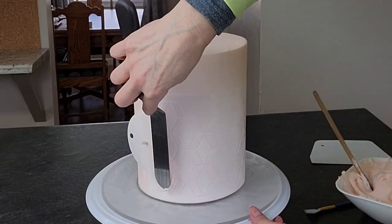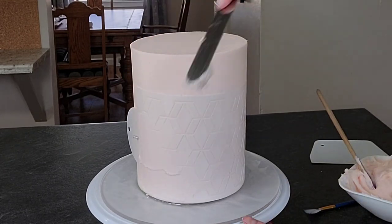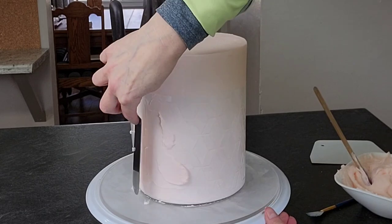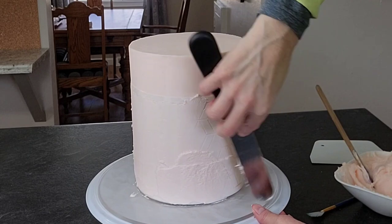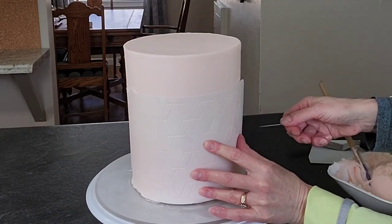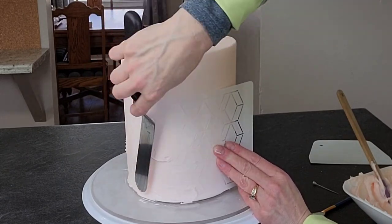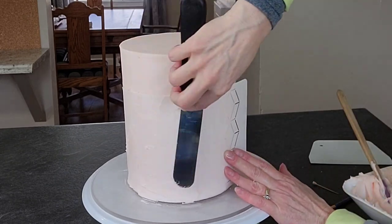Make sure the buttercream you're stenciling with is thinned down so it's easier to spread. Mine could have been a little thinner — I did wrestle with it a bit. Since your cake is frozen, the buttercream can firm up too fast, which makes it hard to scrape off the excess and can pull off the cake when you remove the stencil. I'll also show you how to fix it if that happens.